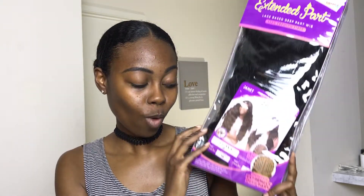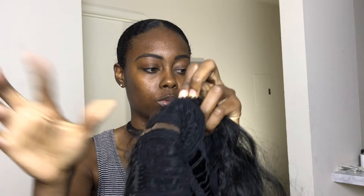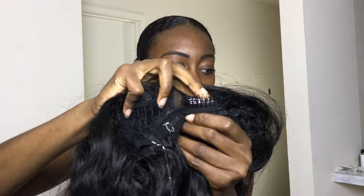So this is Miss Juliana — I can't wait for you guys to see her on. She comes with an extended lace deep part, two wig combs in the front, one in the back, and also adjustable elastic straps.